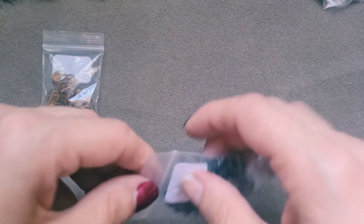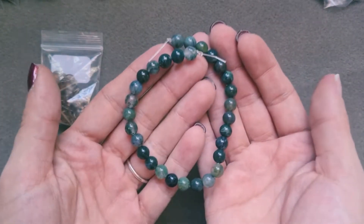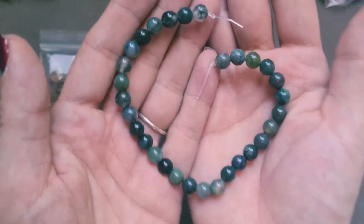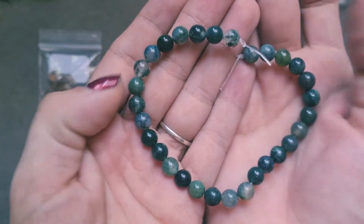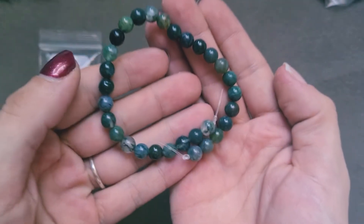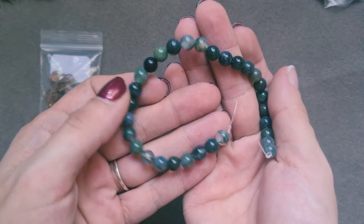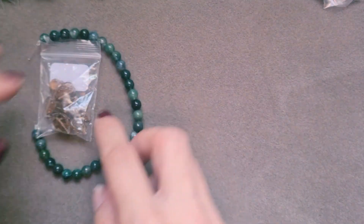Bag number two is a 20 centimeter strand of 6 millimeter natural moss agate, and these are very pretty. Look at those beautiful greens — there are some clearer ones with a lot of green in, some brighter greens, some darker greens. Those are beautiful. Can't wait for those — we'll find a use for those.